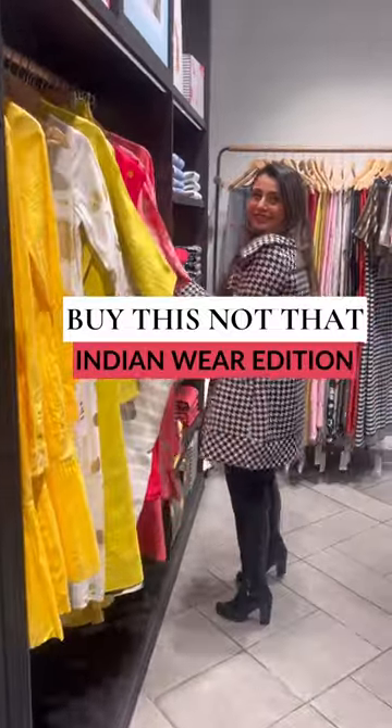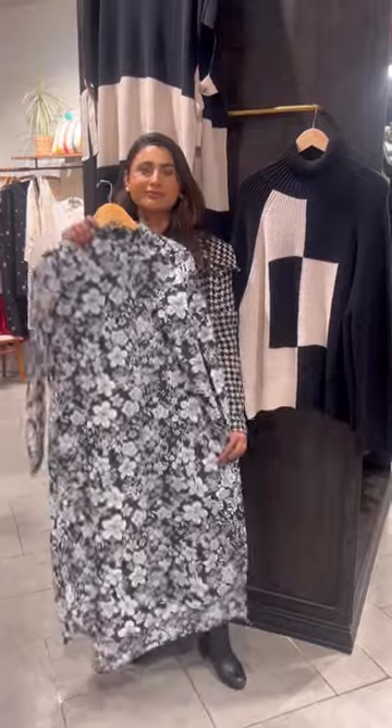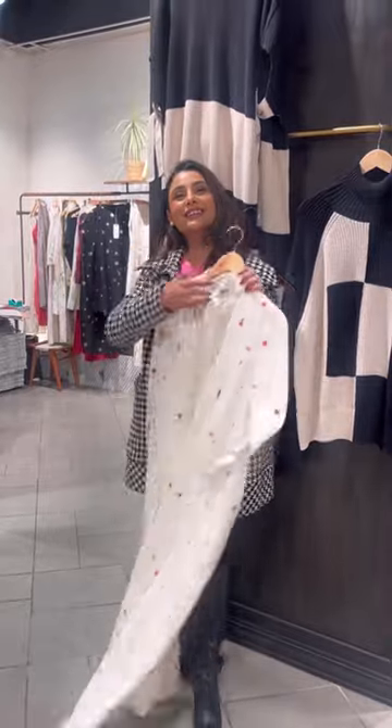Buy this and not that — Indian wear edition. Number one: the over-printed kurta. It can make your look overwhelmed and can add volume to you. Instead, choose a kurta with smaller prints placed evenly to look more crisp and neat.